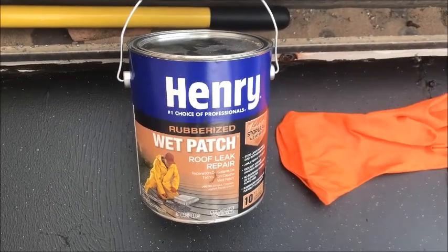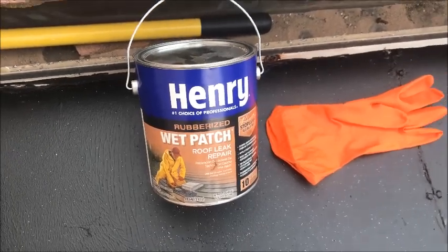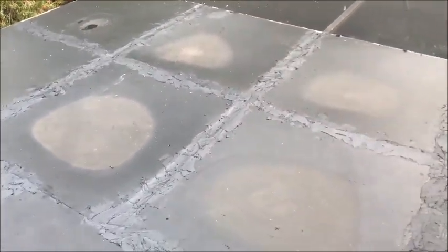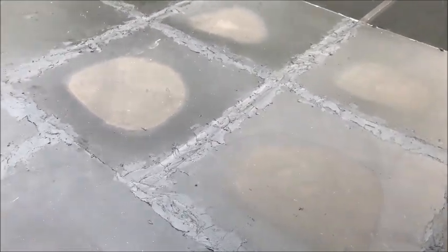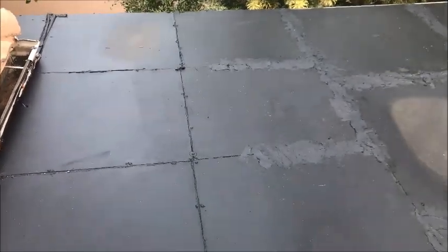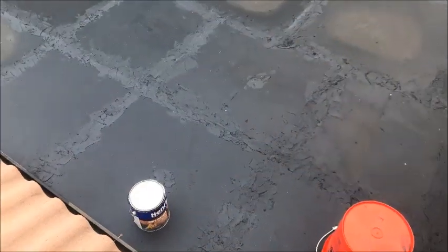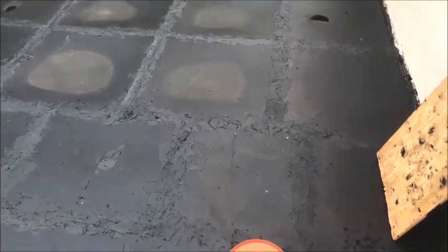Now what we're going to do is patch up all the seams around all the plexiglass panels. We're using Henry's Wet Patch, and you'll see all these seams where it's all screwed in around the edges. You're going to see that I've already patched quite a bit of it. Once we get done patching everything, we're going to roll that sealer and put a couple more coats on top of the whole roof — I don't believe it'll ever leak again. All the seams are patched. Tomorrow we're going to go ahead and put a sealer coat over the entire roof.